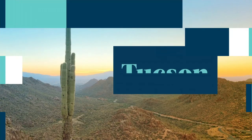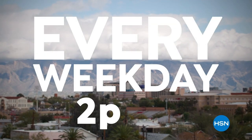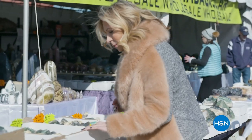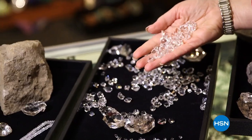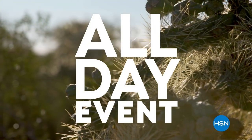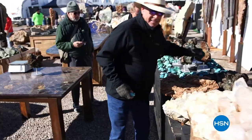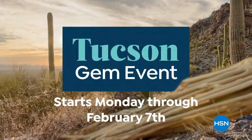HSN is bringing you one of our biggest Tucson gem events ever, with special guests joining us live from Tucson every weekday at 2 p.m. Eastern. Discover jewelry treasures from around the globe without leaving your living room — including gemstone jewelry from Colleen Lopez, finds from J. King, Rarities by Carol Brody, and more. Leading up to an exciting all-day event live from Tucson on Tuesday, February 7th. The Tucson Gem Series starts Monday, only on HSN.